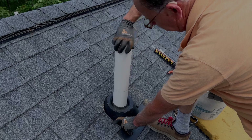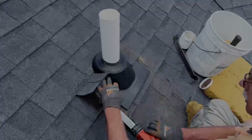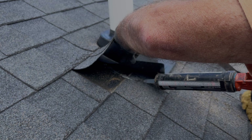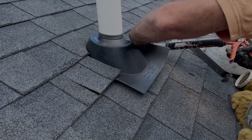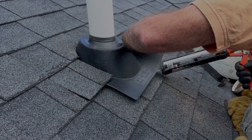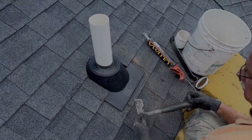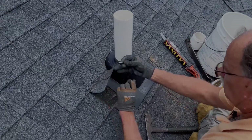Then insert the pipe into the coupling on the top of your fan and tighten the coupling. You then want to lift up each side of the flashing and put a bead of caulk down it. Then put a roofing nail on both sides of the flashing.